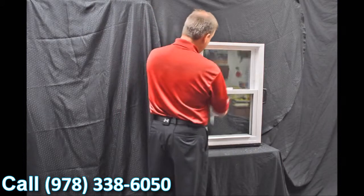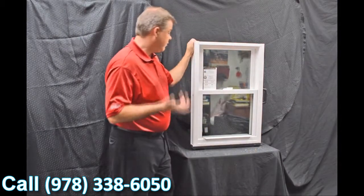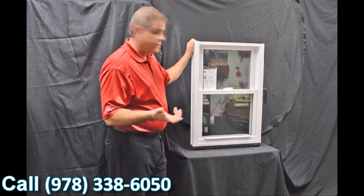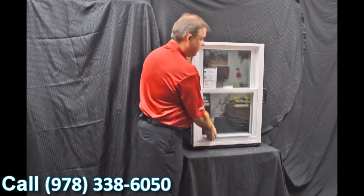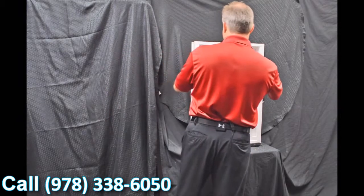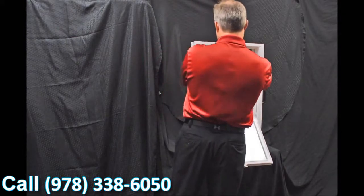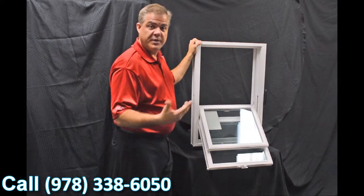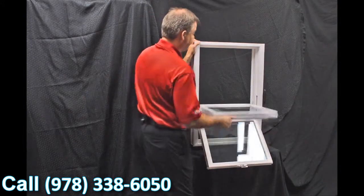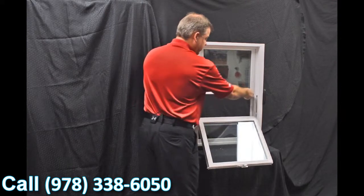When you grab this lift rail, all you simply do is pull it down and now you can vent the top part of the window. As we disengage these vent latches, one of the next features on the window is our dual tilt latches, featured in both the bottom and top sash. When we tilt the sashes in, you can see how quick and easy it is to clean the outside of the windows from the inside of the house.